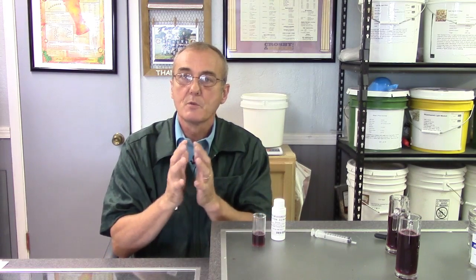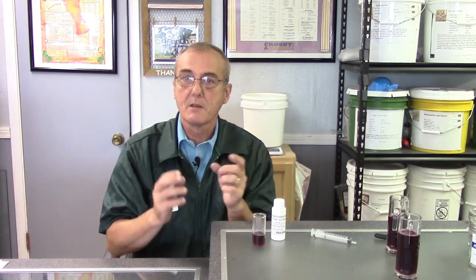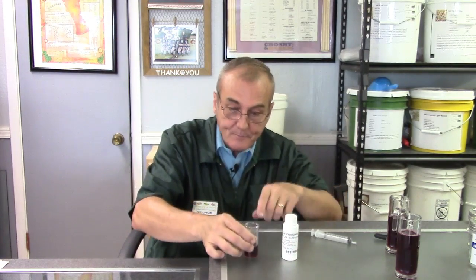We don't want too much tartaric acid — you may have noticed those little crystals that fall to the bottom of some wines. That's normal, it's called tartrate fallout, and it's natural. For home winemakers, the best thing to do is cold crash it — let it chill, let those crystals fall out, then siphon it off and bottle from there. We'll cover that in another topic.